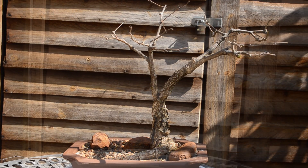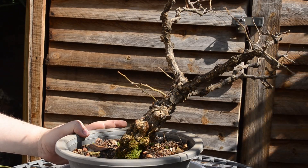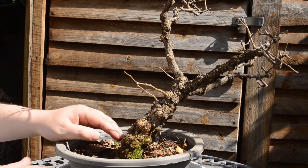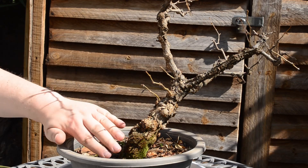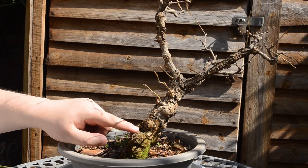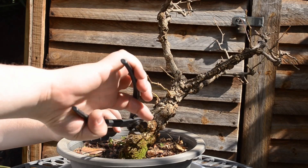The next tree is this Monkey Thorn tree. It was given to me by our neighbors. This tree didn't have any roots on one side because it fell over, so the whole half of this side didn't have any roots on it — but I think it recovered from the previous growing season, because it grew all these new branches at the bottom. But I don't want branches this low, so I'm just going to take them off.